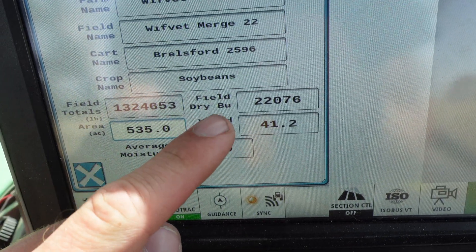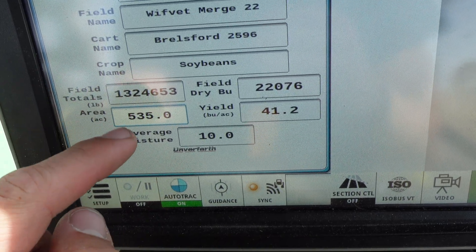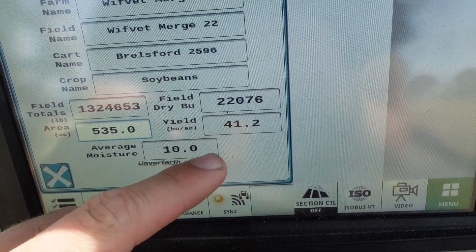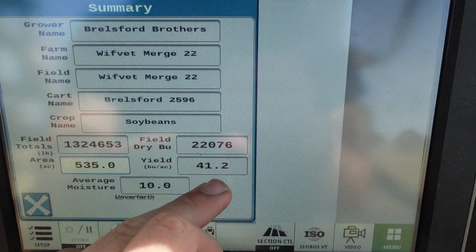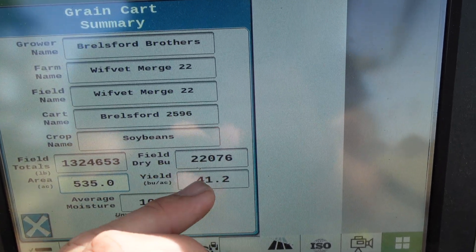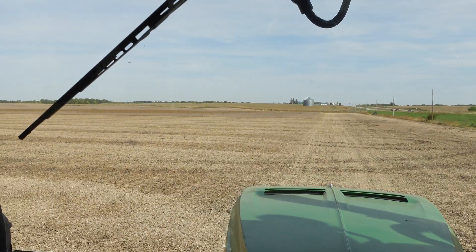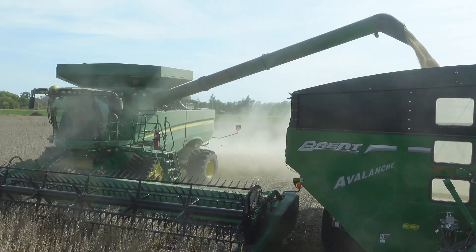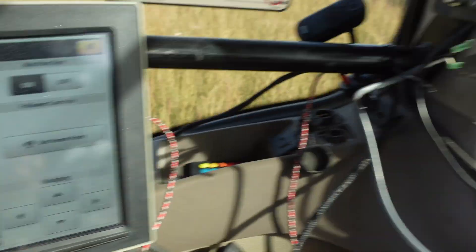It tells me in pounds what the field has done in total, then in bushels what I've gotten so far. My acres here are 535. The yield number is inaccurate until the end of the field because it calculates total bushels against acres — and obviously we don't have this field all the way done yet, so when it's finished it'll give us an accurate number.